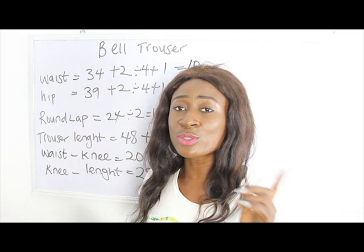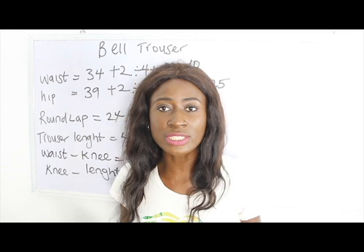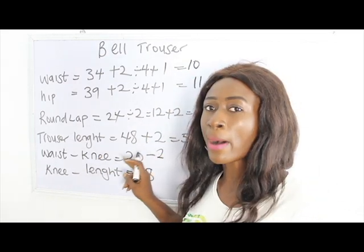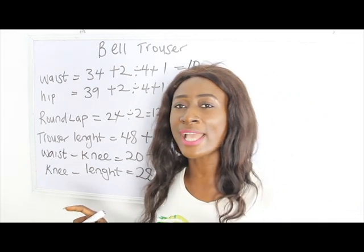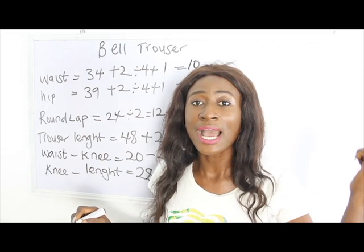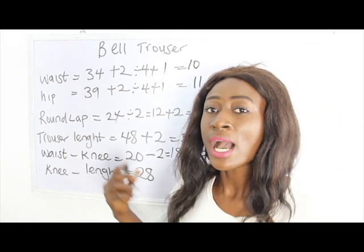Now I'm going to add my swing allowance. You need to determine if you want a band or not. We're going with a band, so we deduct 2 inches for the band — that gives us 18 inches. Then I add 1 inch for swing allowance: half an inch to attach to the band and half an inch to attach to the flay, giving us 19 inches.